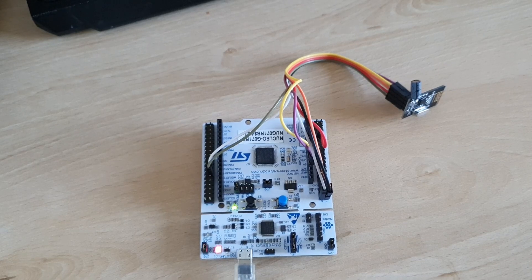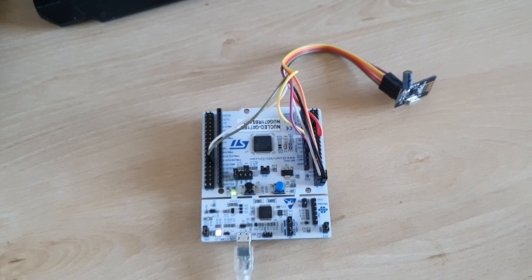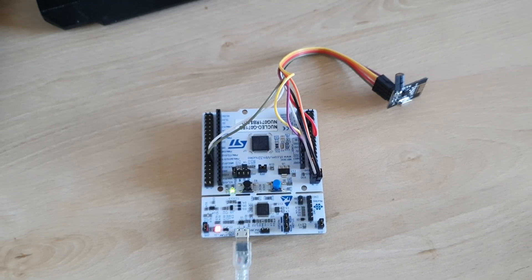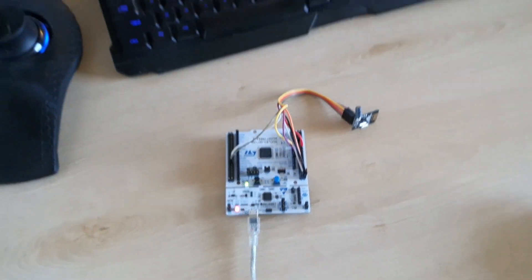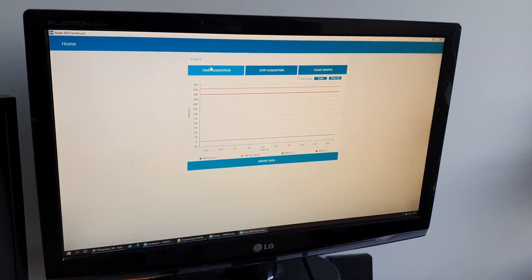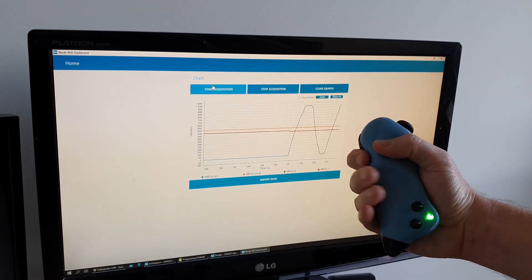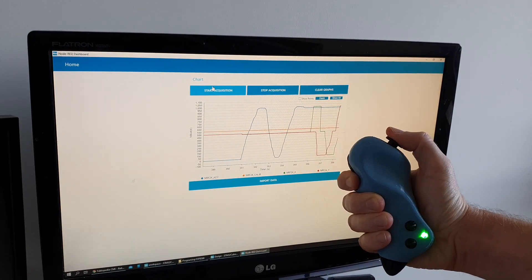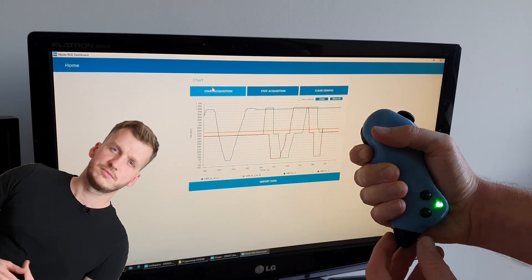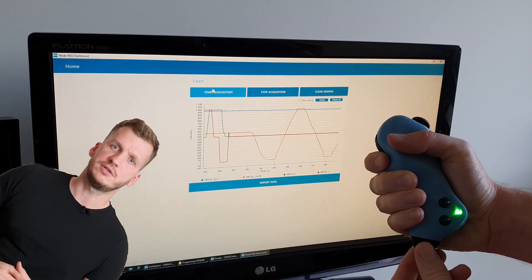A Nucleo board — the receiver — is connected to the PC via USB cable and its only job is to receive the data and display it on nice-looking charts. The transmitter will simply send the position of all knobs, buttons, and joystick via radio. Let's check how it works. Thank you everybody for watching — if you haven't already, hit the like and subscribe button and we'll see each other in the next video.